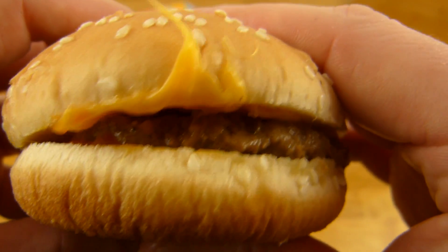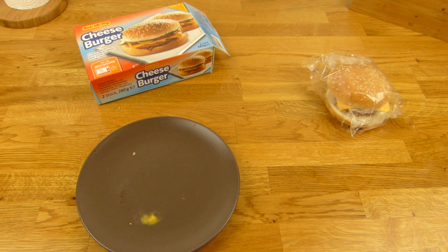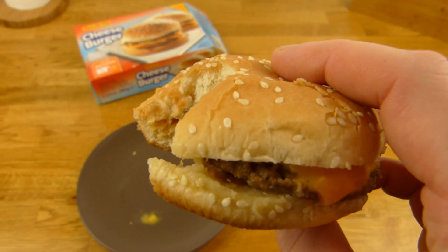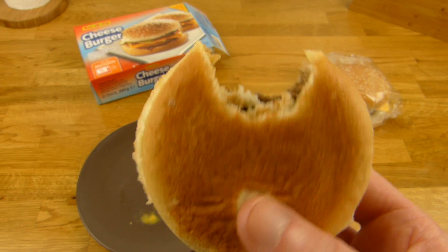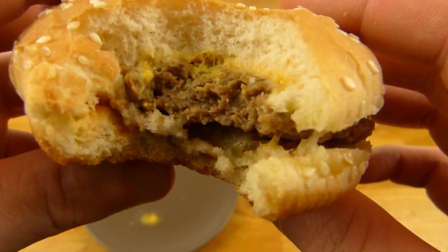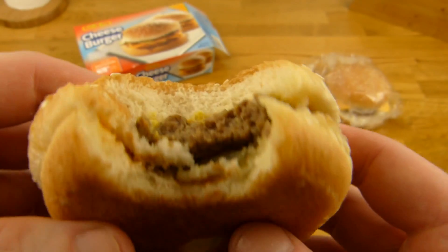Here we go. Oh no. It tastes frozen, yeah, it's really... no, that's not really tasty. I don't think a frozen burger is a good idea.